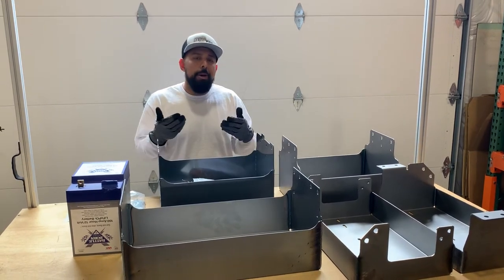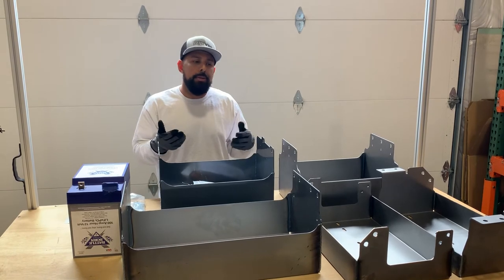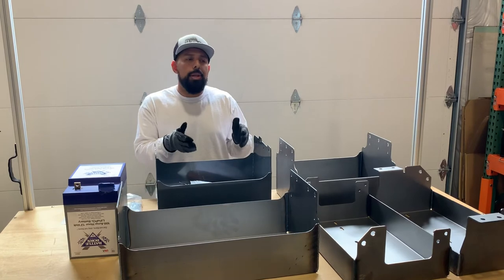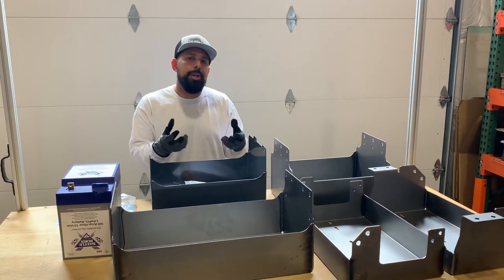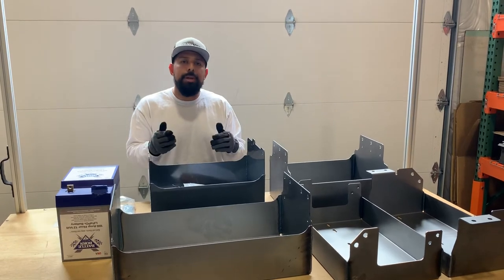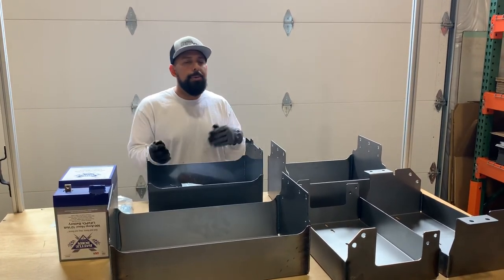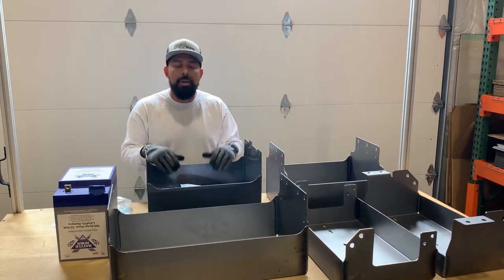Having your battery tray underneath your van is really going to be beneficial in terms of not taking up a whole lot of space in your van. These also work with lead-acid batteries, so there is a little bit of acid buildup and pressure that can build throughout driving your van. We just like to have that stuff underneath the van and not in the vehicle with your kids and your dogs — you don't want to be breathing that in over thousands of miles of driving.